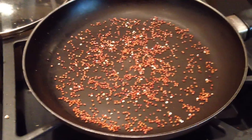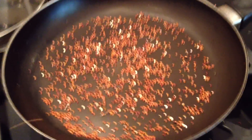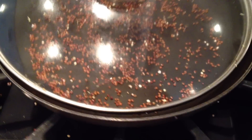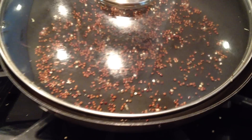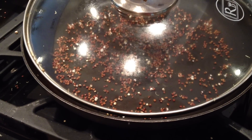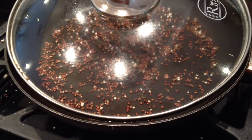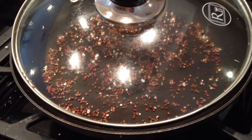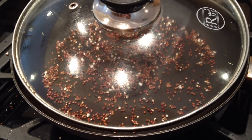Hey, this is Diana with Real Healthy Recipes, and tonight I wanted to show you a really fun idea that I came across and have been playing around with. This is rinsed and dried quinoa, just in a heated skillet with no oil, and you put it on there and it pops just like popcorn. What you end up with is a toasty, delicious snack made with the quinoa seed.